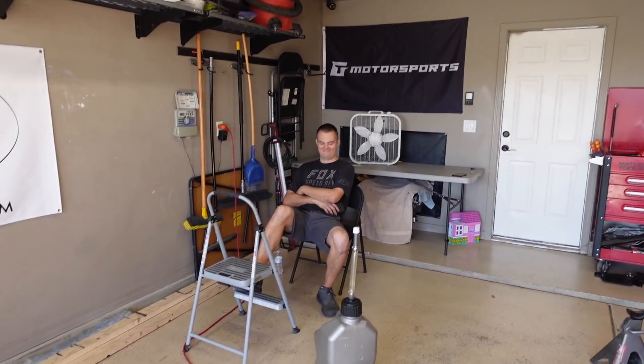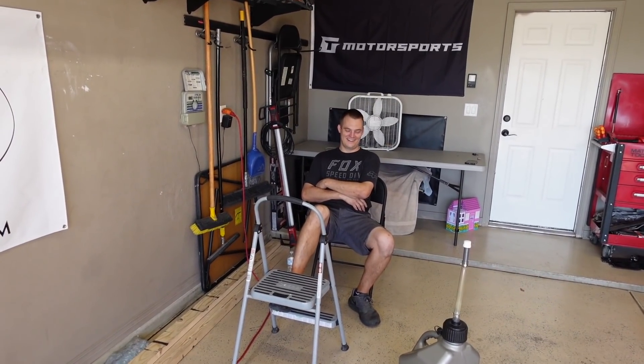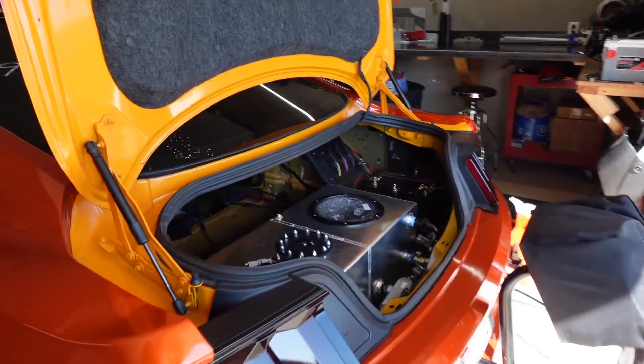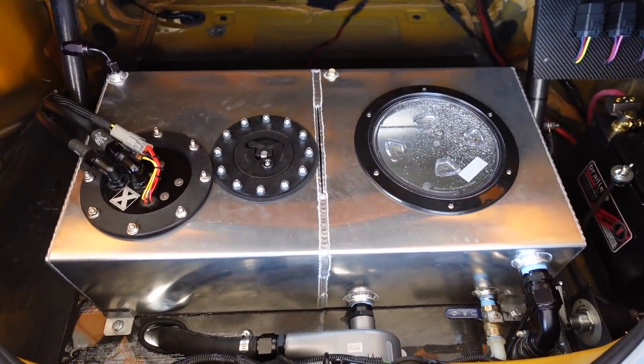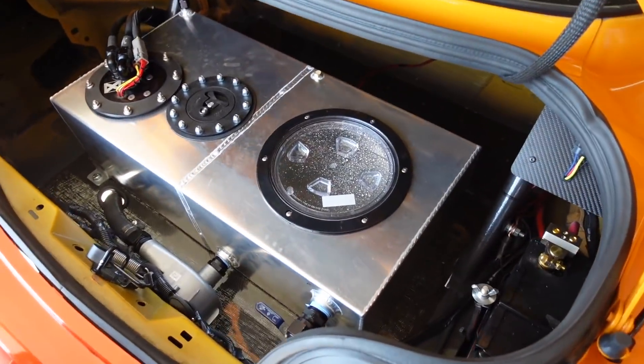So we're going to get it cleaned up, and hopefully you guys will see us in the next video driving 22 hours to FL2K. Joe, you coming? No. Joe's got real stuff to do. The support from Joe is gone. So there it is guys - the new trunk setup ready for Florida. I hope you guys enjoyed the video. I hope you guys have been following the build series for FL2K. And if you guys are going to be in Florida, we'll see you guys there.